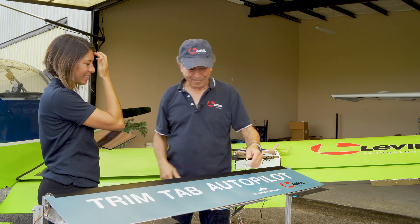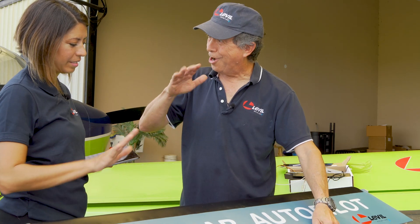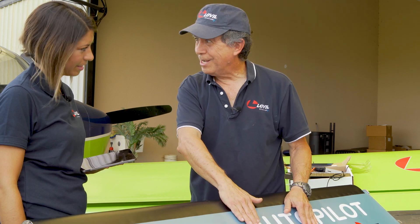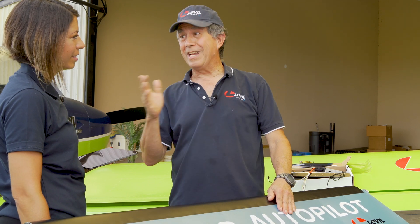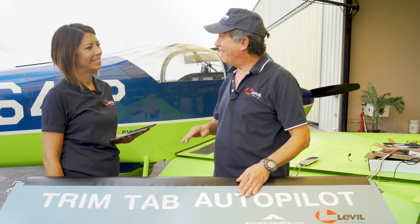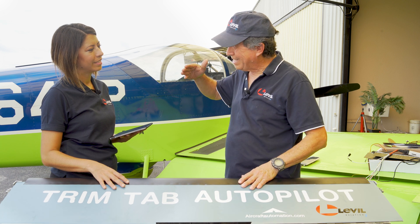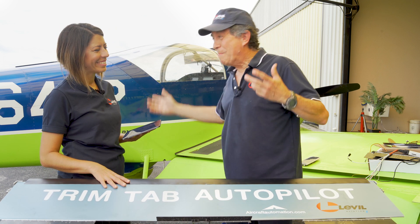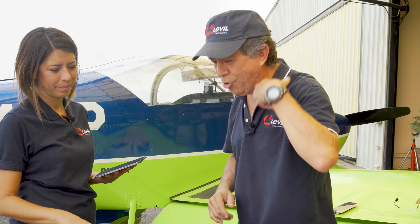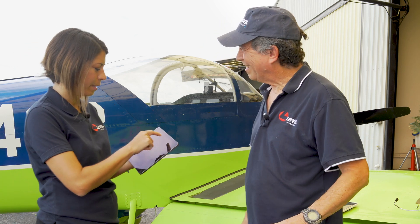On the elevator: if the trim tab goes up, the elevator will go down, so the tail goes up and the airplane nose goes down. This is on a conventional tail airplane. If you have a canard it's totally the opposite — on a canard the trim tab going up makes the front of the airplane go up. To simplify: if the trim tab goes up, that section of the airplane will go up; if it goes down, it will go down.